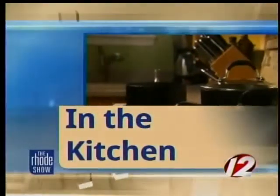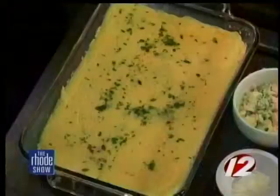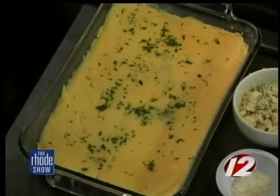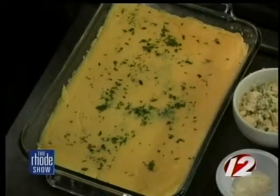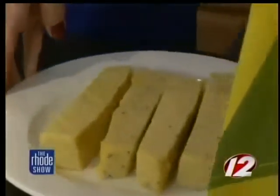In the Roadshow Kitchen with GoProvidence.com and Chef Paul Scheier from the Roy, we are ready to finish up our polenta fries. You spray the pan with some food release or olive oil so it doesn't stick, pour the mixture in evenly distributed, and let it solidify in the refrigerator for 30 to 45 minutes until it gets cold. Then you cut little strips out of it like this.